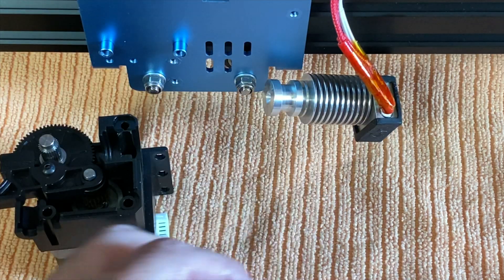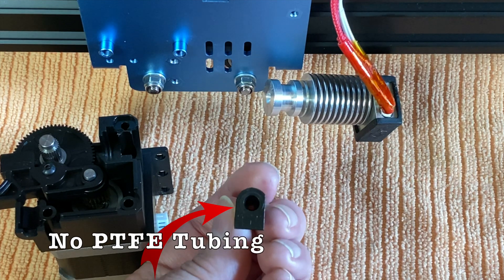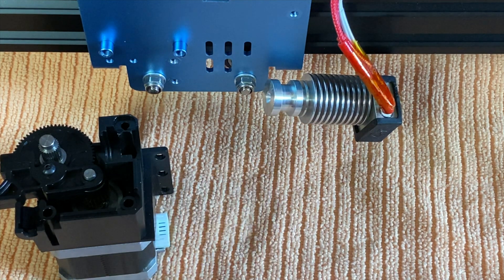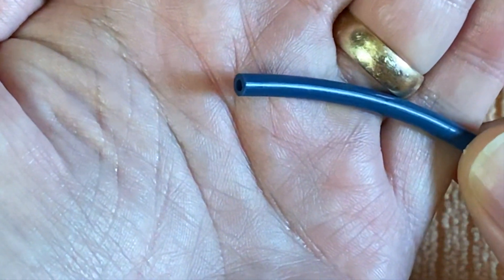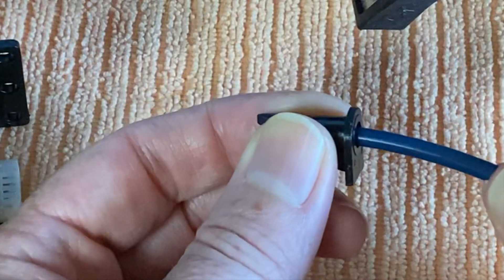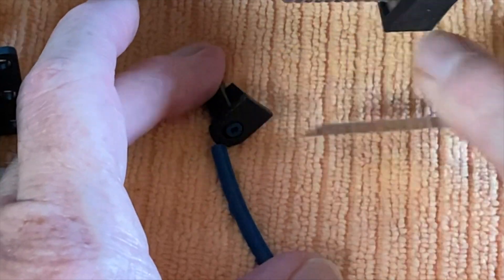Now look inside the filament guide. If you see PTFE tubing inside, you're good — you can skip ahead to the reassembly portion of the video. If there's not a short length of PTFE tubing inside the filament guide, it's time to insert some now. Get your Capricorn or regular PTFE tubing and make sure the end is cut square relative to the length of the tubing. Insert this end into the filament guide until it won't go in anymore, then keeping the PTFE tubing pressed in, cut it flush with the end of the guide.